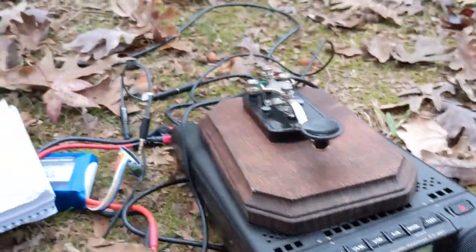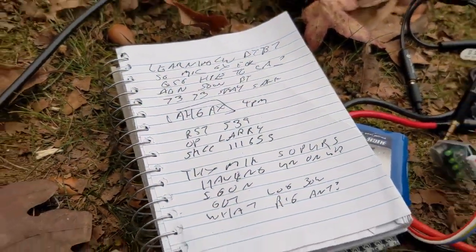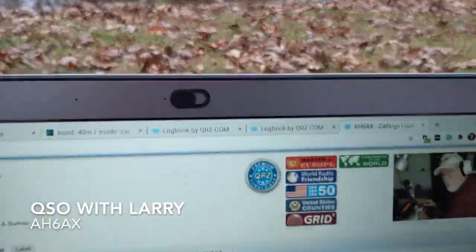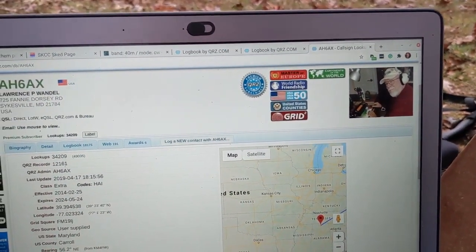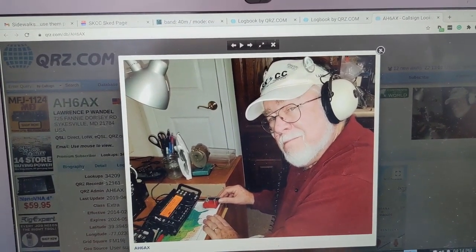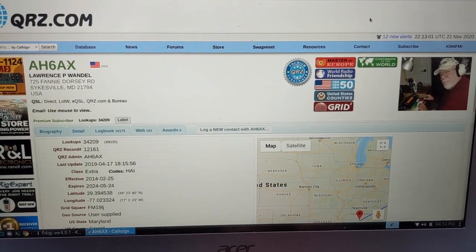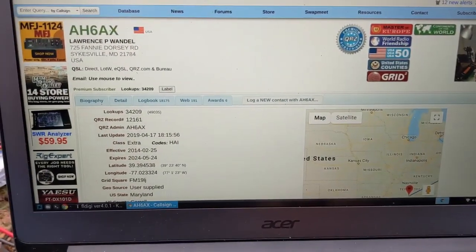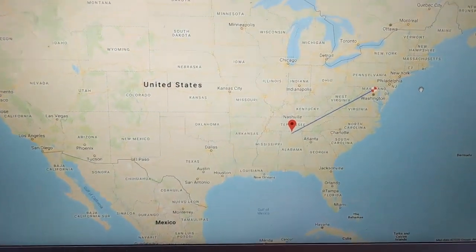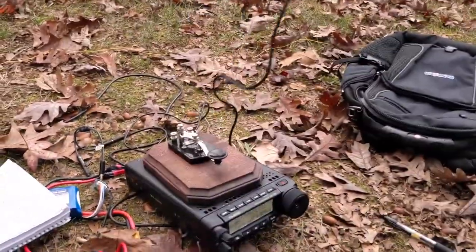I just finished my second QSO here by the lake, this time with Larry, AH6AX. It's getting a little darker here. We were having a great QSO — he was able to copy me just fine, responding to what I was saying. He said I was 539, he was 559, and this is where he's at in Maryland. Everything was going great and then another station jumped right on top of us, so I think I'm going to pack it up.